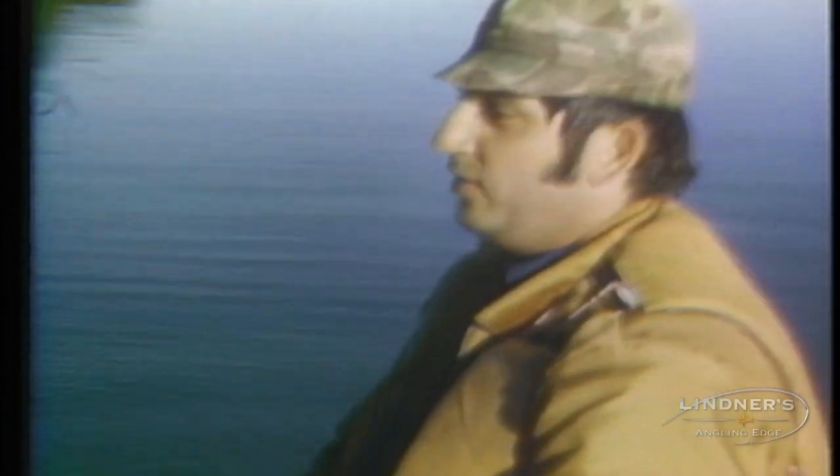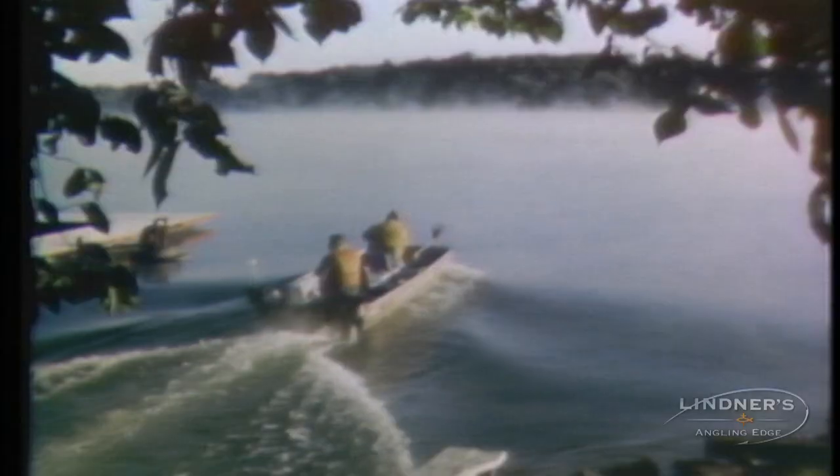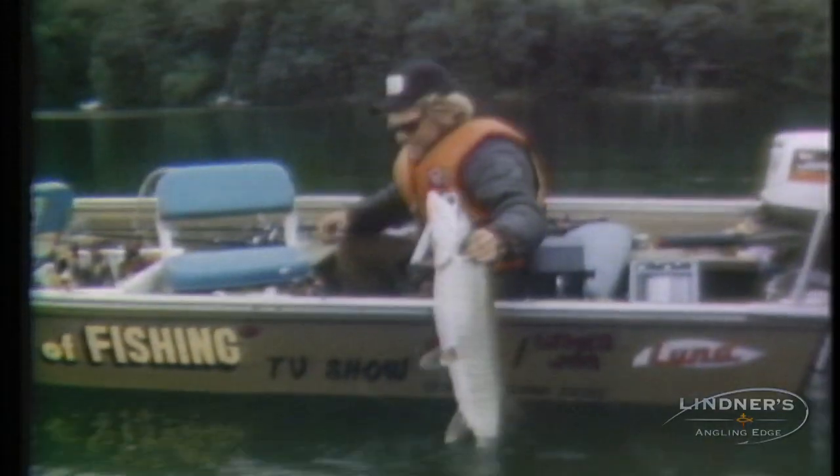It wasn't that long ago muskie fishermen had maybe two rods, some primitive electronics, and possibly a styrofoam cooler full of lures. Now don't get me wrong, this worked and anglers caught a lot of fish in this manner. But just like many other types of fishing, the muskie game has taken a quantum leap over the last few years.